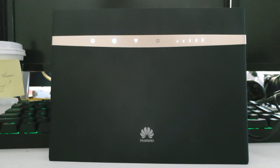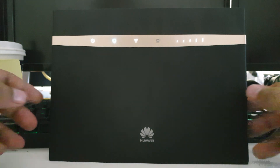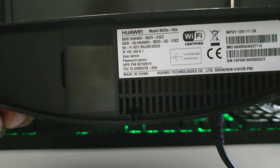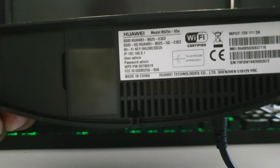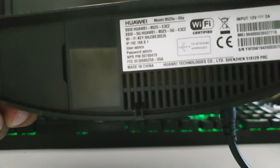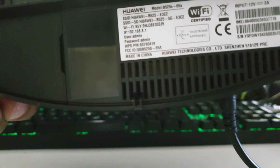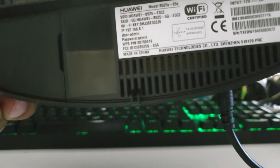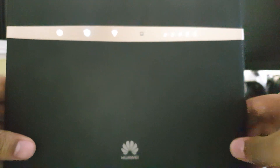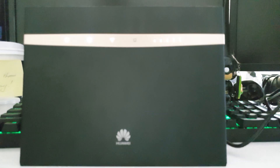That is quite actually the entire setup of the router for the WiFi setup. If you have a look on the bottom, we've got a sticker with some information — we've got the SSID, the WiFi key, and also the router's IP listed in case you do want to make changes to the WiFi network. That should be all with regards to the setup. If you have any questions, leave us a comment, and if the video was informative, give us a thumbs up below.